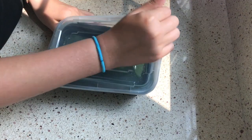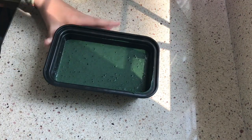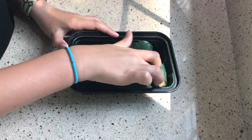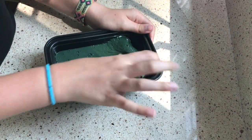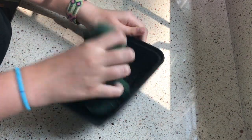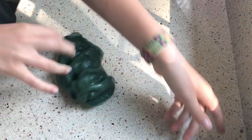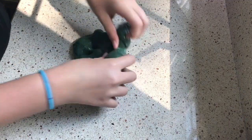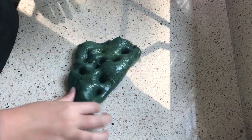So this is the next slime. It is this green slime and it is one of my favorites. It is very smooth and all it is made of is glue, Tide, shaving cream, eye contact solution, and every single color of the rainbow in food coloring — and it turned into this color when I did that.